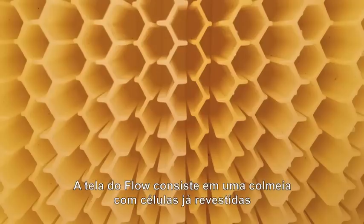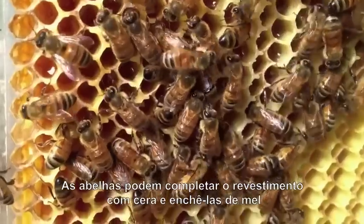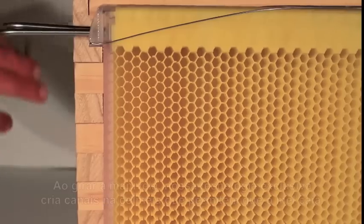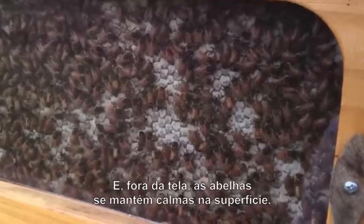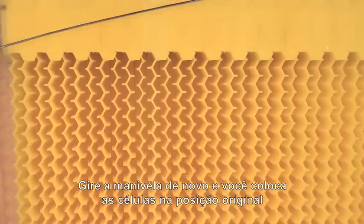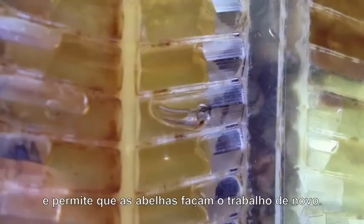So how does it work? The flow frame consists of already partly formed honeycomb cells. The bees complete the comb with their wax and fill the cells with honey, capping it off, ready for harvest. When you turn the handle, our patented split cell technology creates channels inside the comb allowing the honey to flow down and out of the hive while the bees are undisturbed on the comb surface. Turn the tap again which resets the comb into the original position and allows the bees to chew the wax back and fill it with honey again.